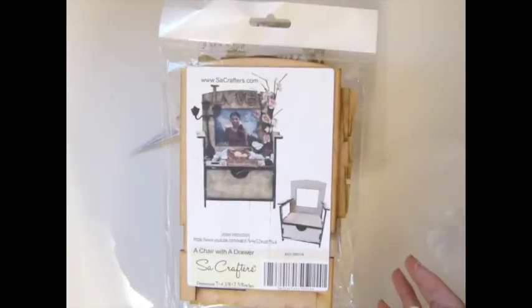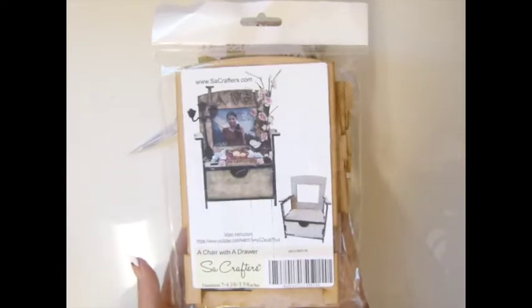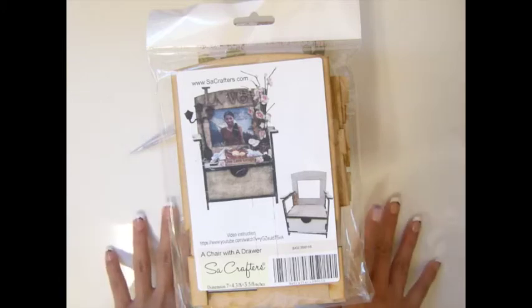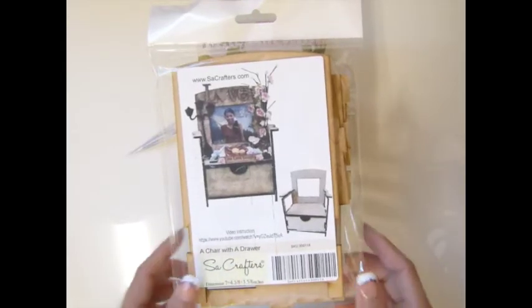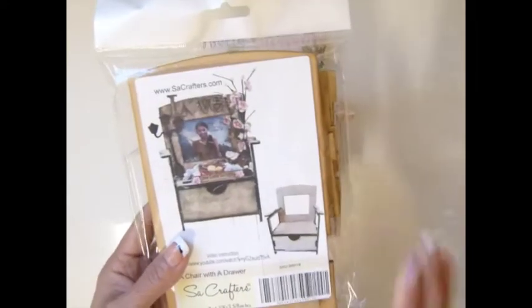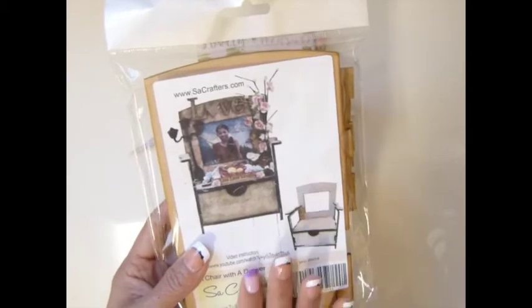Hi everybody! So today I decided to make a showcase. This is called a chair with a drawer - there's the product and you can see the screw number there. When you buy this from my store, my company, it'll have a label like this.